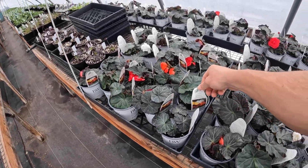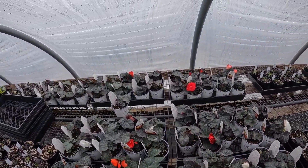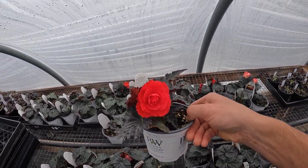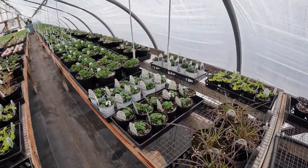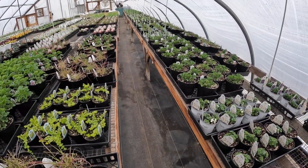The non-stop mocha mix tuberous begonias — I showed these a couple days ago and the blossoms are really coming out now. More creeping jenny. And like I said, we have stuff everywhere just because we didn't have room for it.